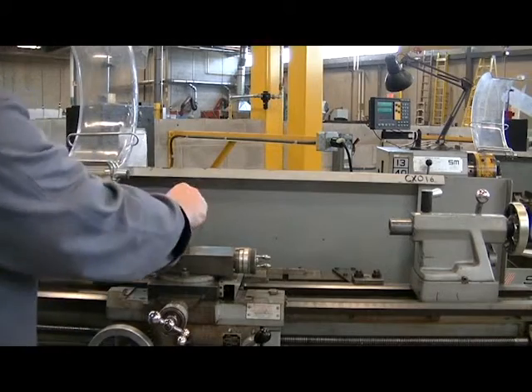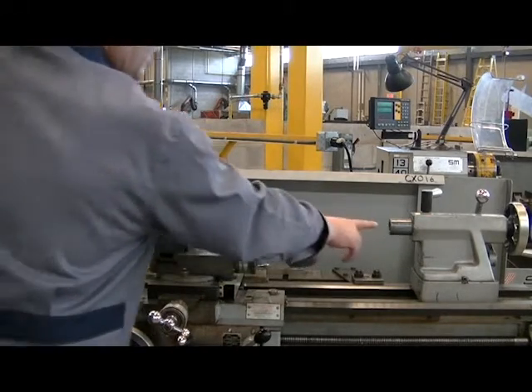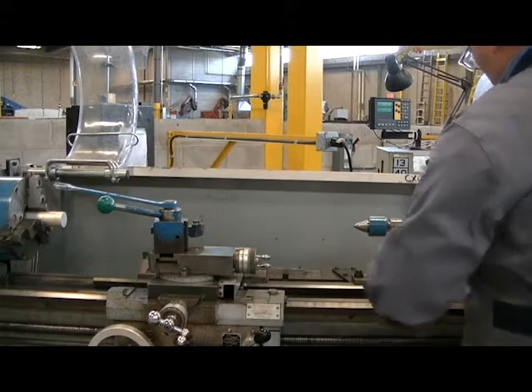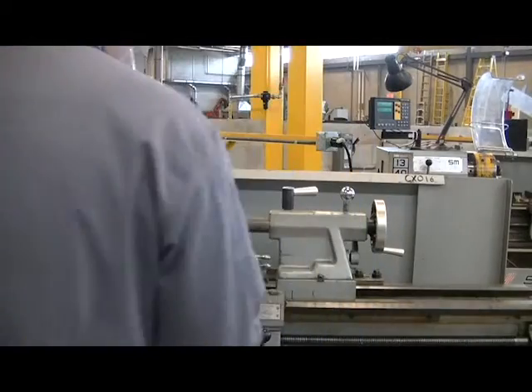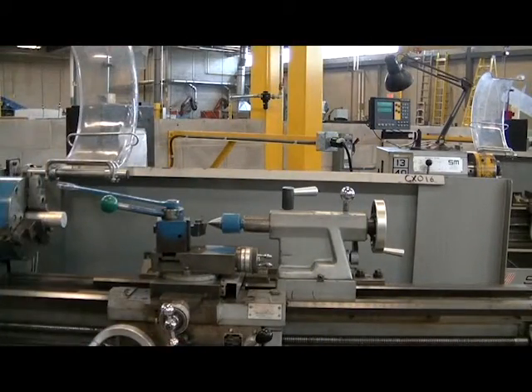Next we're going to loosen the tool post and rotate it so it's facing the tail stock. We'll then place our tail stock live center into the tail stock. Bring the tool and the tail stock close to each other, and by eye, we'll eyeball up the tip of the tool to the exact center of the tool post.